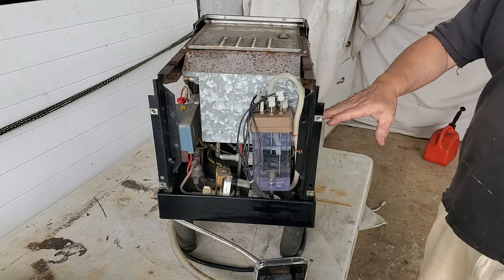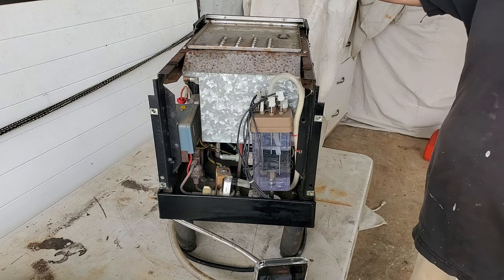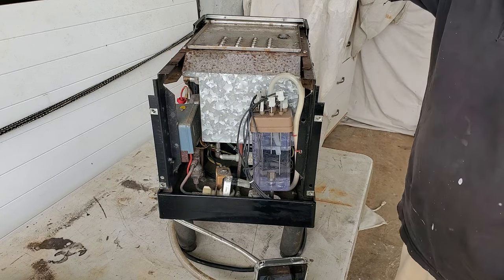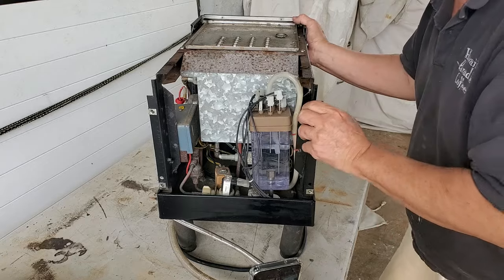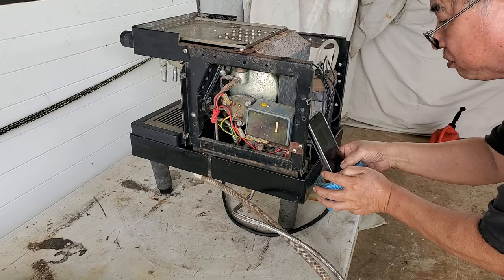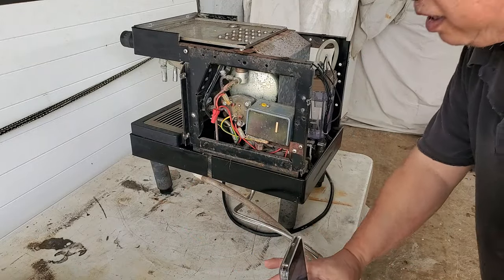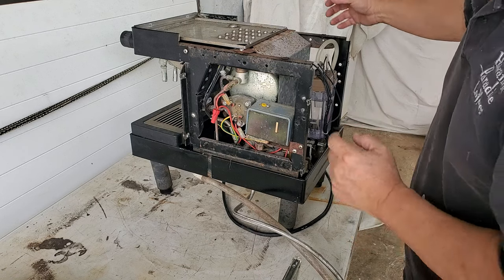Now the question is: what if water doesn't come out? Well then you're looking at a pump that's not working. You heard the pump vibrate - so it's pumping water, but is the water actually coming out? So then you would remove this braided hose right here, turn on the pump again, and see if water comes out. Now if water comes out, then you check the solenoid.